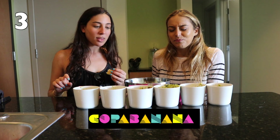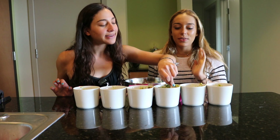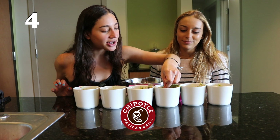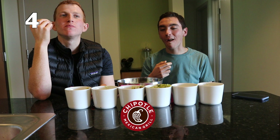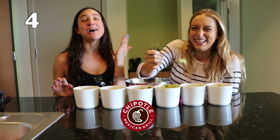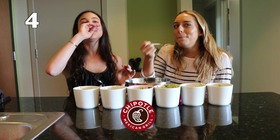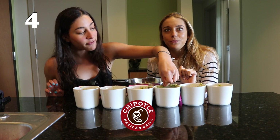It's tomato-y. It's a little different. By far, number two. This one sucks. Number four — oh, this looks nice and chunky and fresh. Mmm. Amazing. I like that one. The best one yet. The avocado's so fresh.